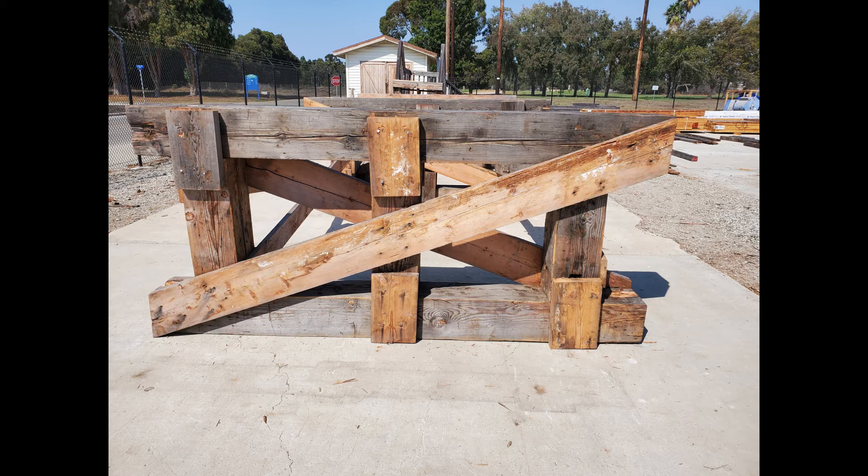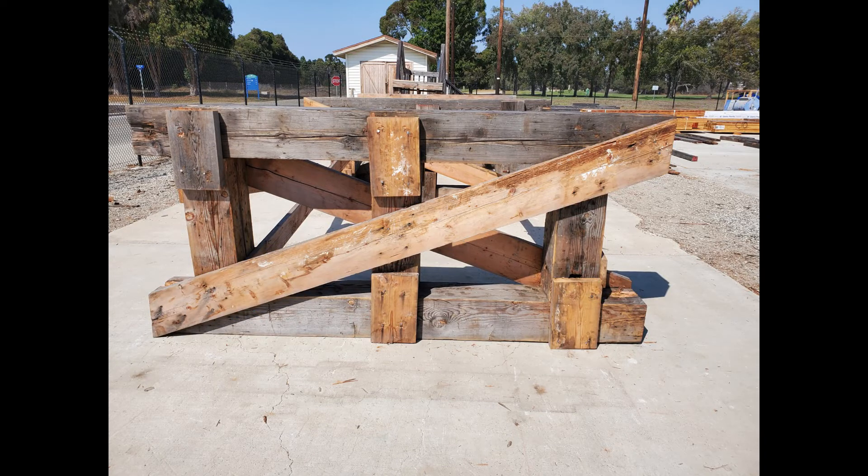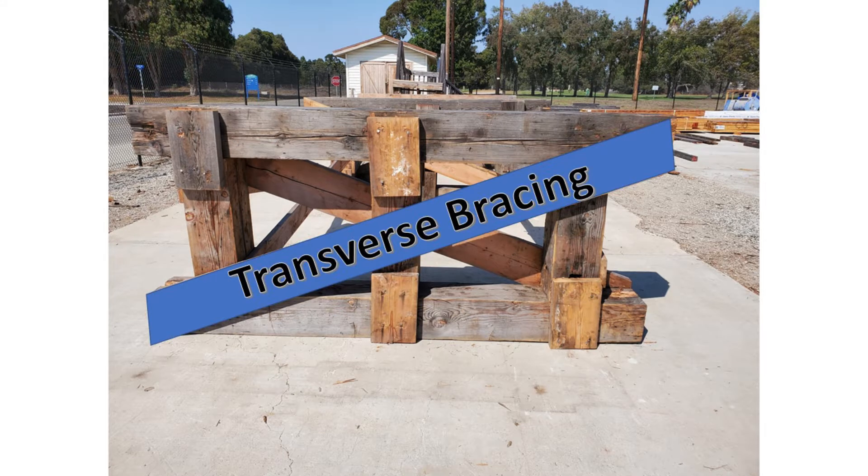Depending on the length of your bridge, you may need more trestle bents. And if it's wider, you will need more posts for each trestle bent. On each side of the trestle bent is bracing.